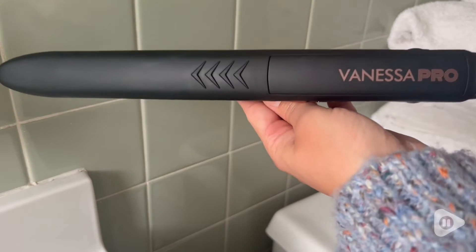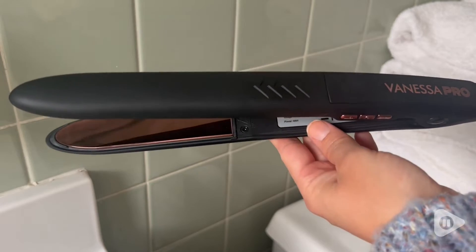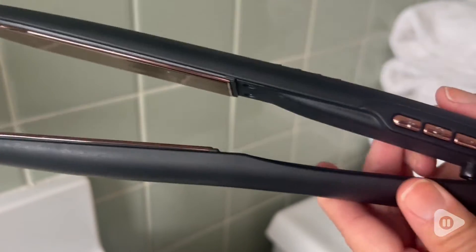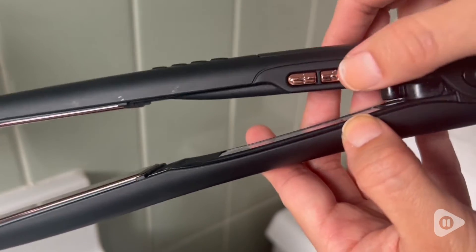Hi, this is Grace with WTI. Are you looking for a new styling tool that is effective? You're going to love this iron from Vanessa Pro. As opposed to other flat irons in the market that are in the same price range and are only coated with titanium, this one is a hundred percent pure titanium. This is so important because without solid titanium, the heat won't distribute, which can lead to heat damage.